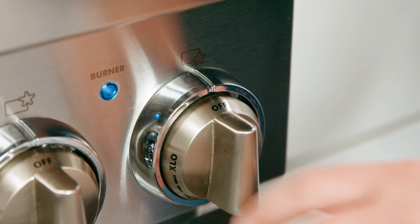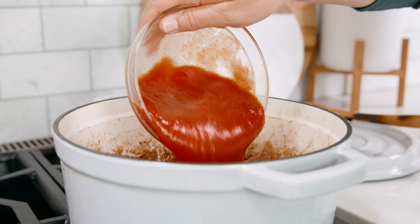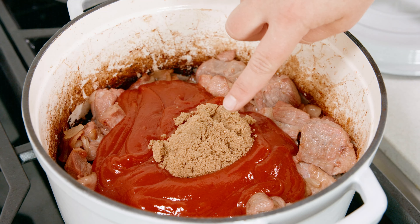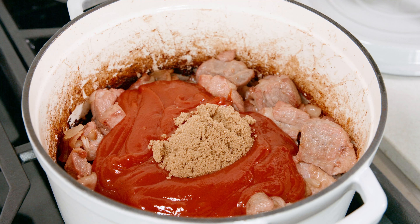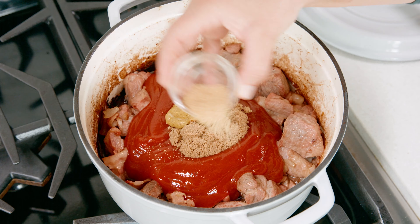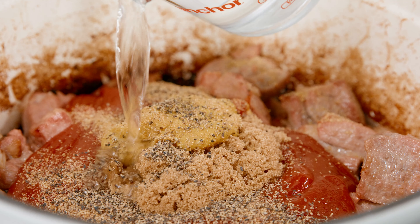We're going to shut off our heat and work on making this saucy. To save dishes we're just going to add everything straight to the pot: starting with 2 cups of ketchup, 1 and 1/4 cup of brown sugar — molasses is commonly used as well but feel free to use what you want — 2 tablespoons of wet ground mustard, 1 teaspoon of garlic powder, 1 teaspoon of black pepper, and 1 cup of water.